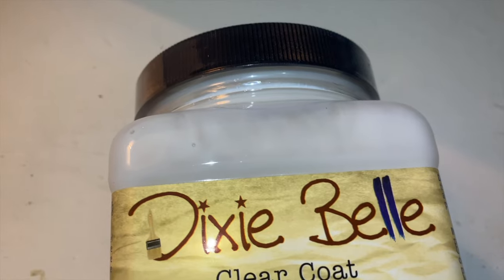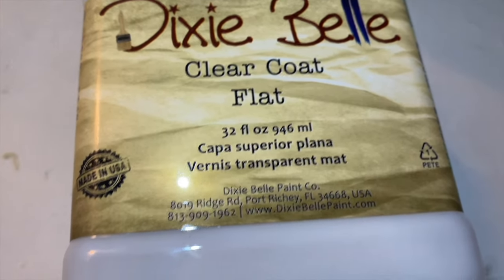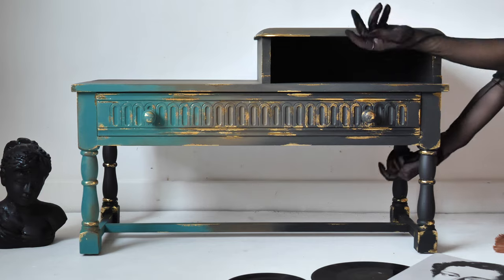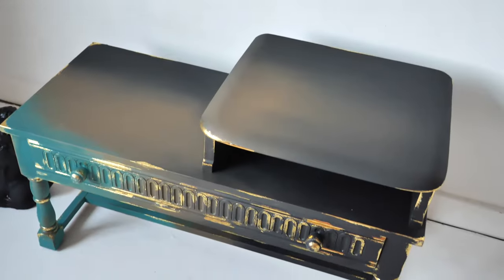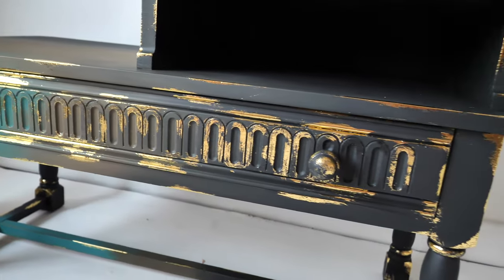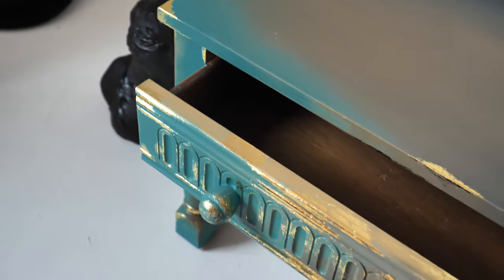We sealed this piece with three layers of flat clear coat and that's it. And this is the final result. Thank you so so much for watching. Hope you enjoyed this tutorial and enjoy this piece — we absolutely love it. Hope to see you in our next furniture tutorial. See you soon!